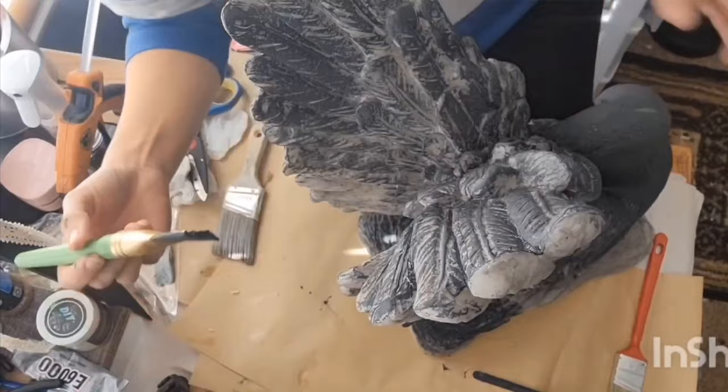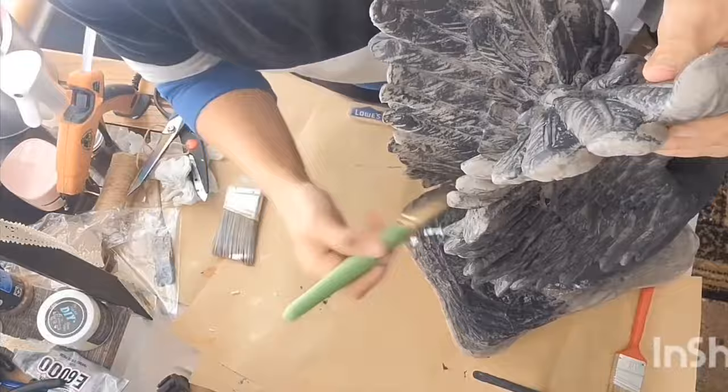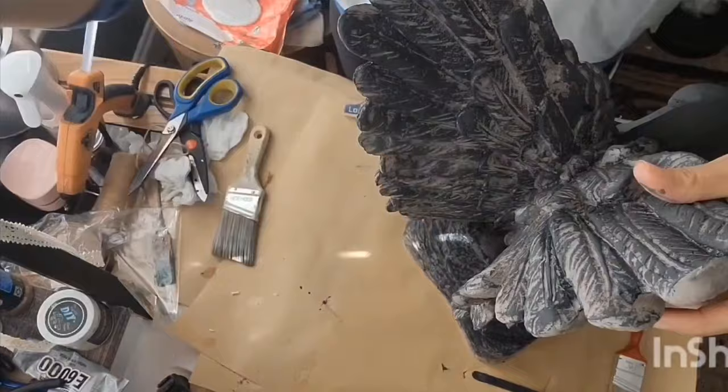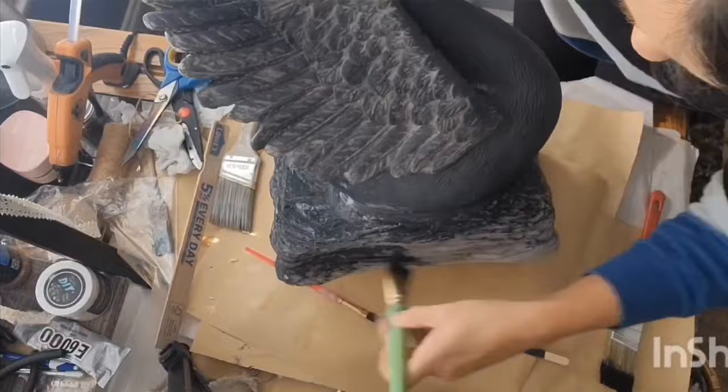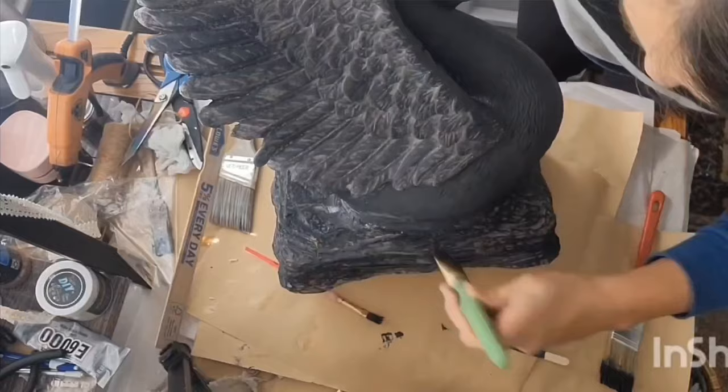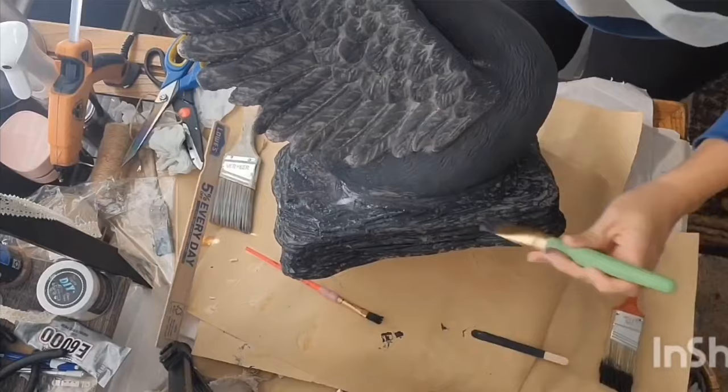It was sort of challenging to paint over all the feathers with all the detail — there were just a lot of cracks and crevices — but I just kept going over it until I got the coverage that I wanted. I did that same technique on the bottom on that little faux rock as well, because it was kind of the same way with a lot of cracks and crevices.